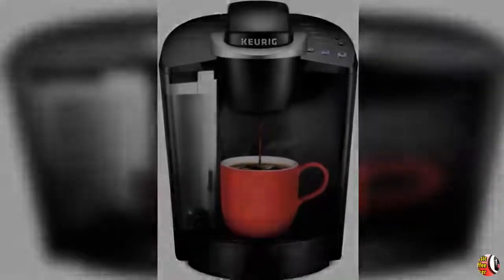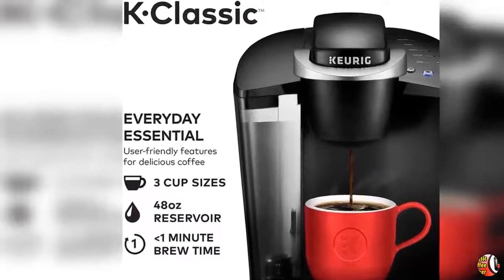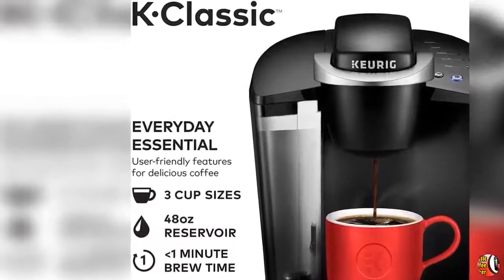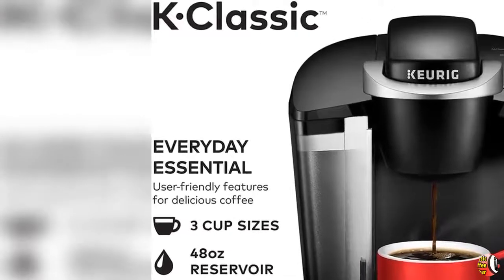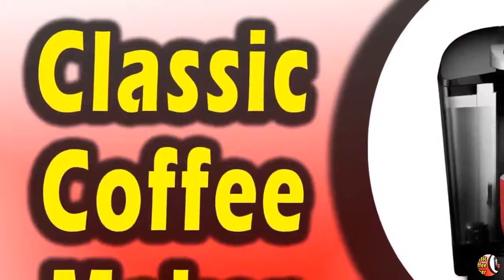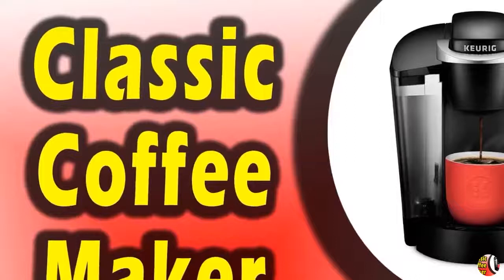Product Description: You can brew all of your favorites with the Keurig K-Classic, and with the large 48 Ounce Water Reservoir, you can brew 6 plus cups before having to refill. Discover hundreds of K-Cup Pod varieties from all of the brands you love, including Green Mountain Coffee, Starbucks, and Lipton.